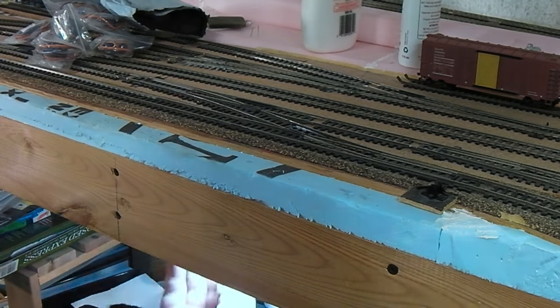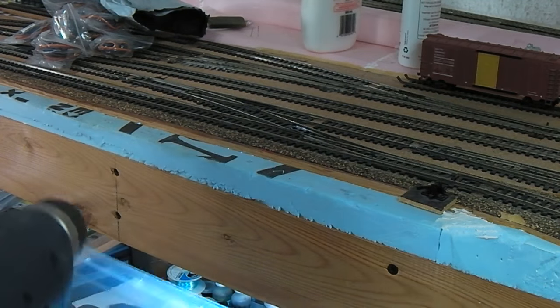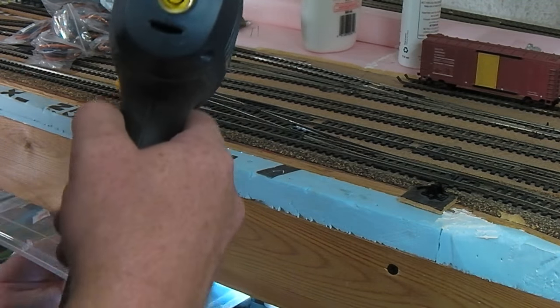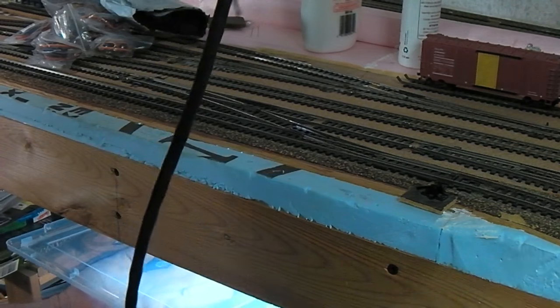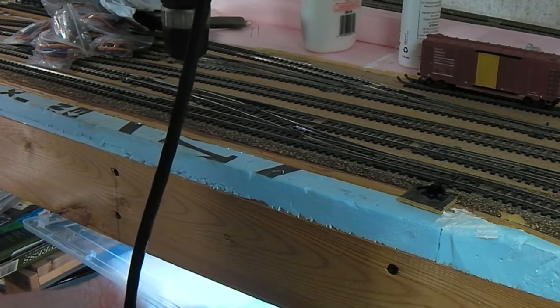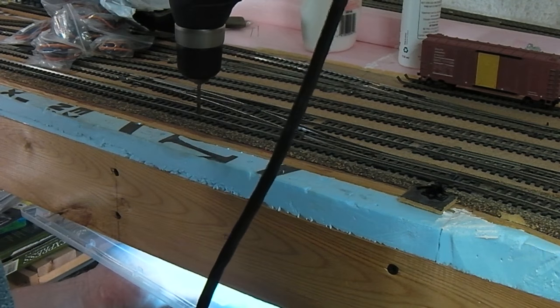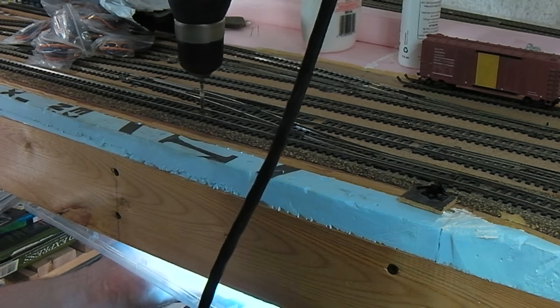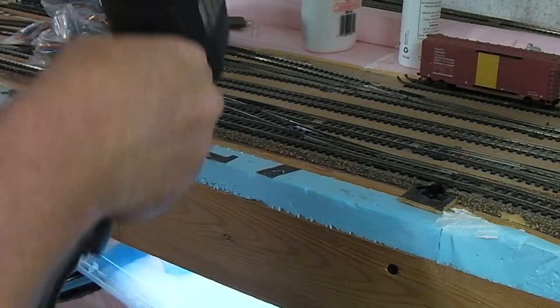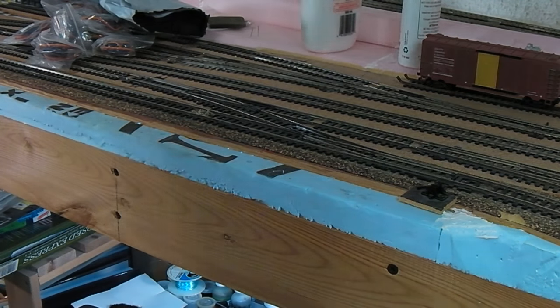About that far. Make sure that there's no joists or structure underneath — and there isn't. Then I'll drill a couple of holes down through. I'll just use a piece of a plastic bean lid underneath there. Come in a little bit more maybe. There — a few holes drilled, and no mangling of the tracks this time.